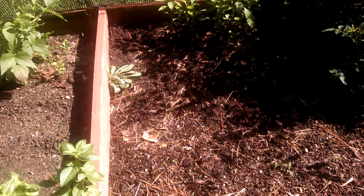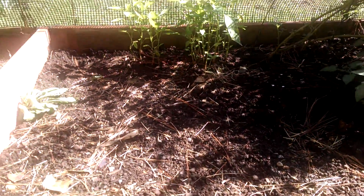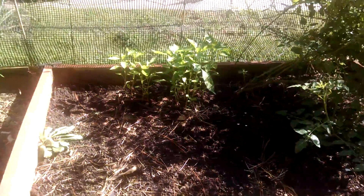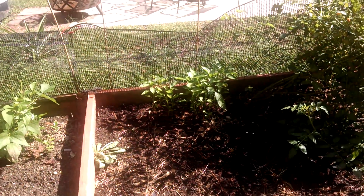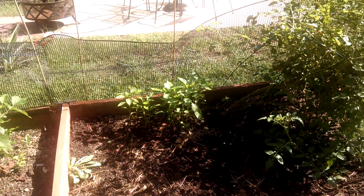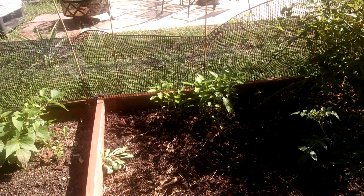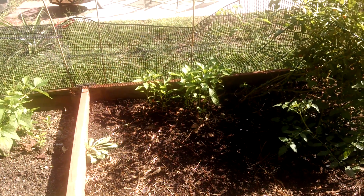From this angle you can really see the bell peppers and how tall they are. When they flower, they'll start to produce the bell pepper. I think these are the red kind. I'm not too sure what I planted - I had a picture of a red bell pepper. I don't know if that means they're green first and then turn red, or if it's the variety. I guess it's the variety.